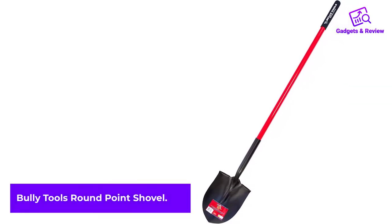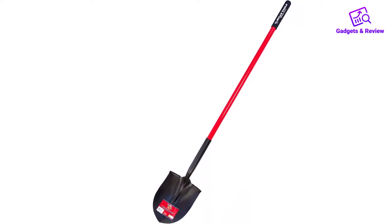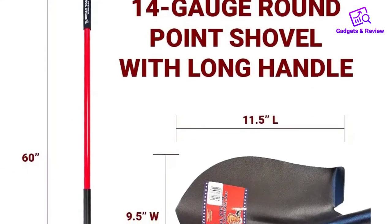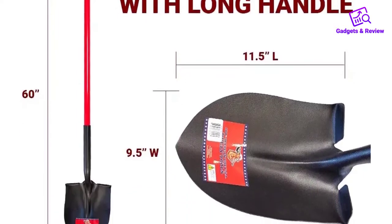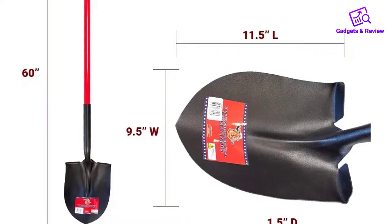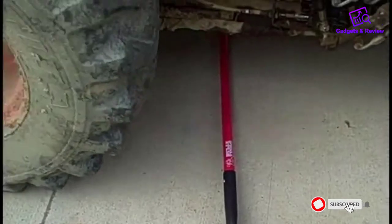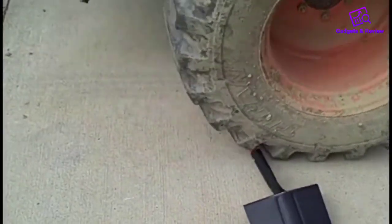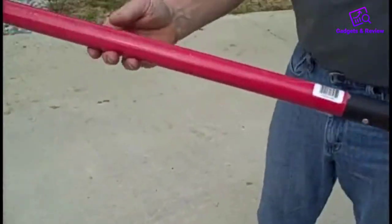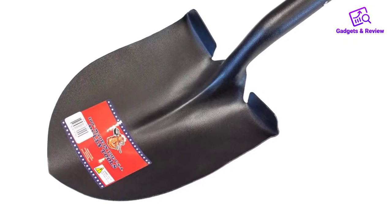Number 4: Bully Tools Round Point Shovel. The Bully Tools Round Point Shovel is a versatile gardening tool featuring commercial-grade construction. The thick steel blade has closed back foot pads to keep dirt or debris from building up. The company reinforces the long fiberglass handle with triple-wall construction over a wood core for additional strength that reduces the chance of breakage. The one-piece steel ferrule means the blade won't detach from the handle. This shovel also boasts a welded I-beam behind the ferrule for added strength, so the blade head doesn't bend.